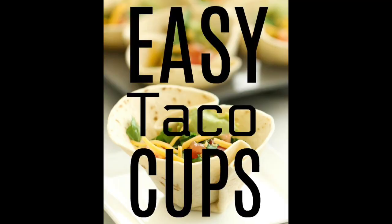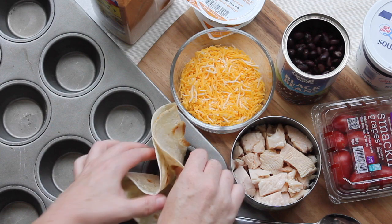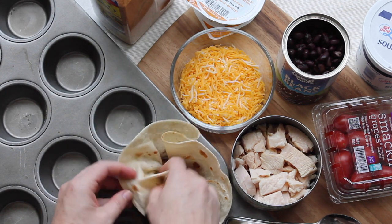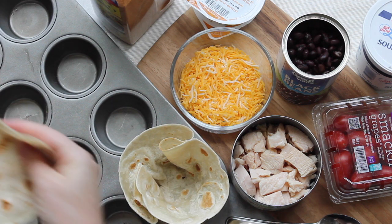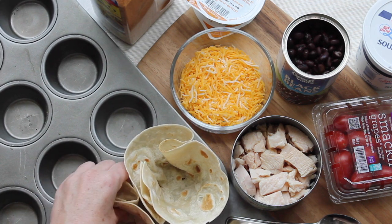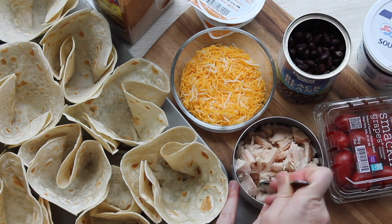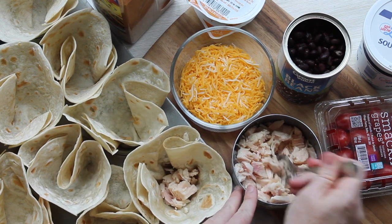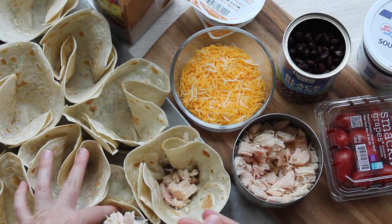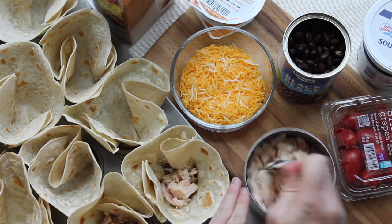Our first one today is called Easy Taco Cups. First, I took about 10 tortillas. These tortillas are a little bit bigger — you can use smaller ones to make it easier for yourself, but we like the big ones. So after you've put those in the muffin tin, then you're going to get some chicken. I just use canned chicken. You can use rotisserie chicken, and I put about a heaping spoonful of the chicken into each tortilla. If you want your kids to help you, they could easily do this part.